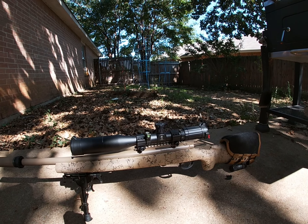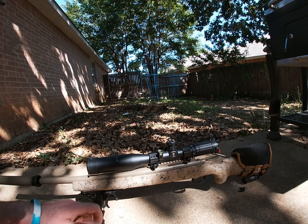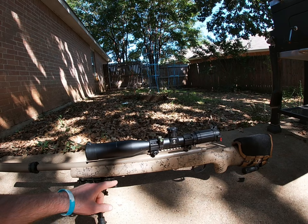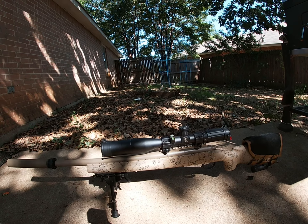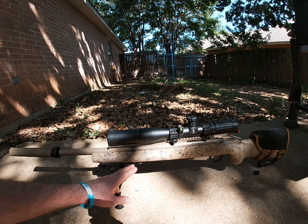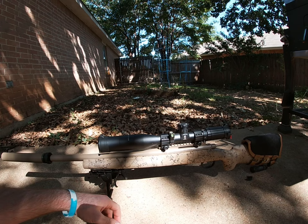It just didn't work out. I tried a bunch of different powders and was able to come up with a powder charge recipe that I could pretty consistently get one MOA or better at 100 yards. But at 200 yards it grew, and further out it just got worse.